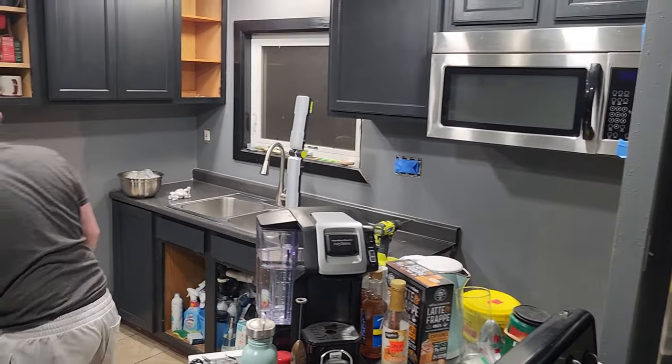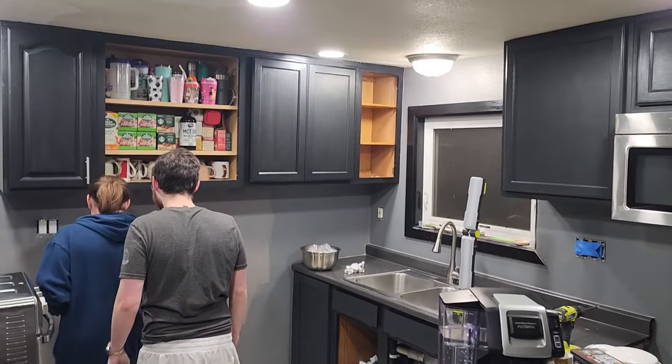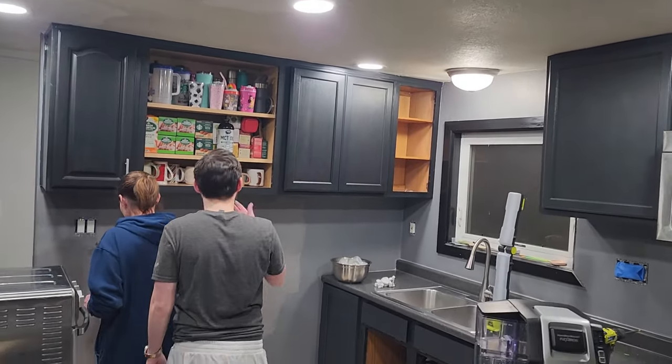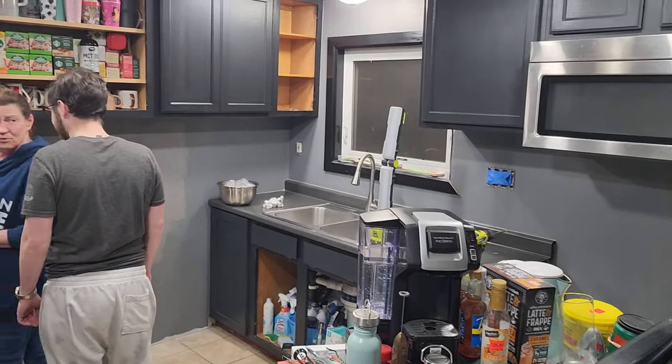We've got almost a complete coat of paint. We're doing a little touch-up on the new drywall and we've got all the trim painted up here. We should be done in here in probably another 15 to 20 minutes and be able to put this kitchen back together.